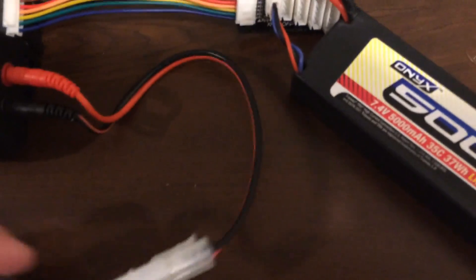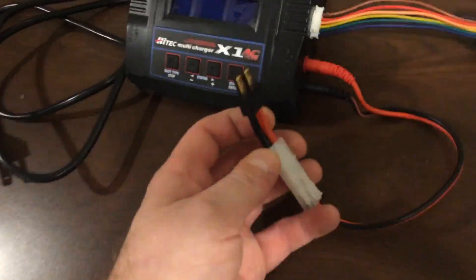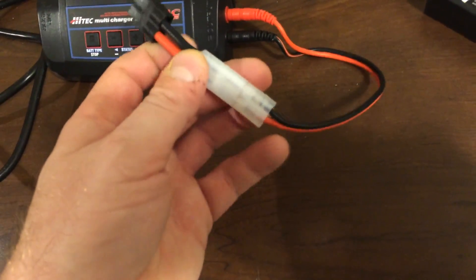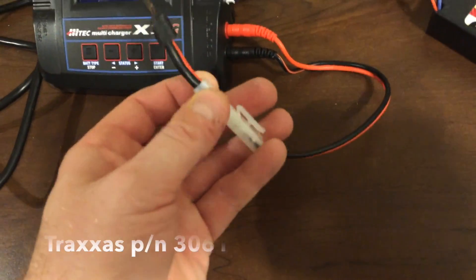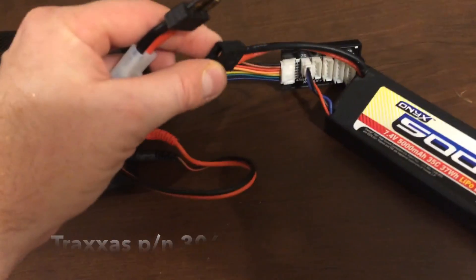The second part is to do the Traxxas connector. The AC Plus does not come with a Traxxas connector from the factory, so you need to get an adapter. It's usually 2 or 3 bucks at your local hobby shop. So that then connects up there.